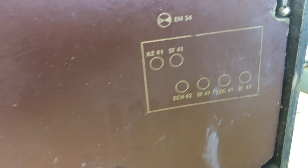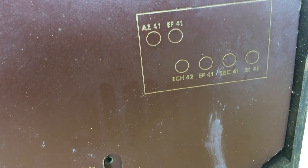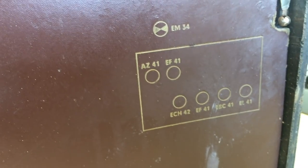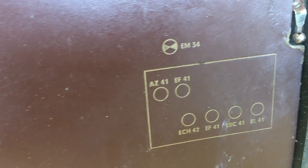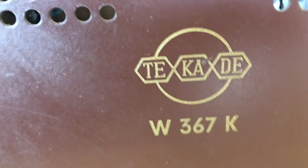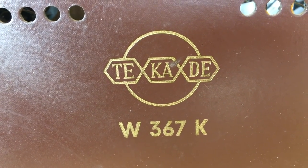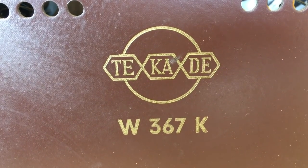We've got the tube lineup here: an AZ-41, EF-41, and an EM-34 Magic Eye. ECH-42 will be the mixer oscillator, EF-41 probably the IF amplification, EBC-41 probably detector and preamp, and the EL-41 is the power amp. The AZ-41 is the tube rectifier. There's an output for a 5-ohm speaker and a gramophone input, which is important for the Bluetooth. The make is TKD W367K, and I couldn't find schematics for this one.